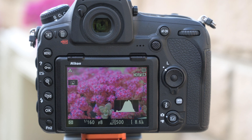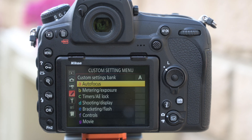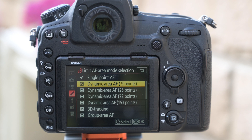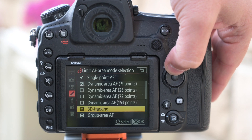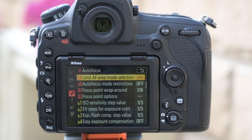A lesser known feature on the D850 is the ability to limit which focusing points you can select. Go to custom settings — the pencil symbol — then A for autofocus, then A9: Limit AF Area Mode Selection. Everything ticked is available when you hold the button on the front of the camera and rotate your dials. If you never use certain modes, simply untick them, so only your preferred autofocus modes appear when cycling through options.